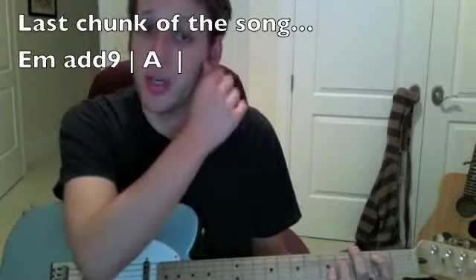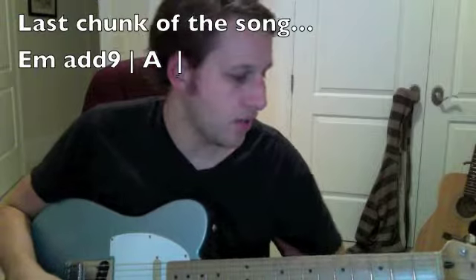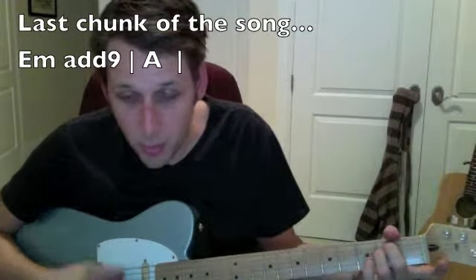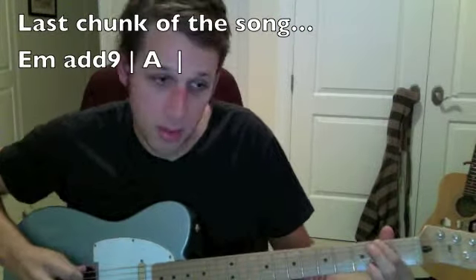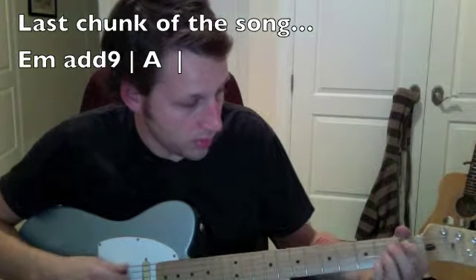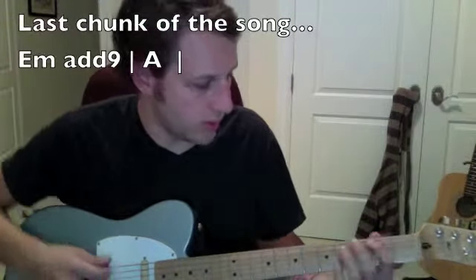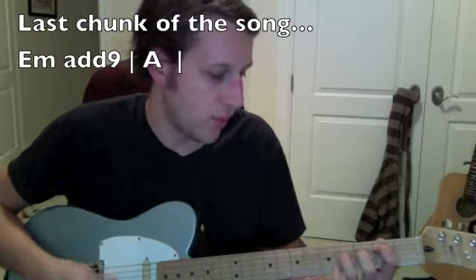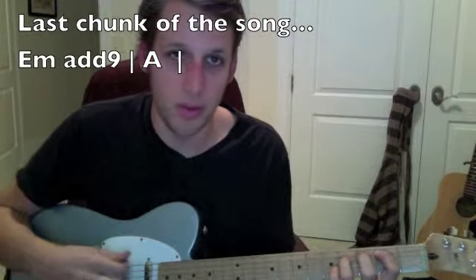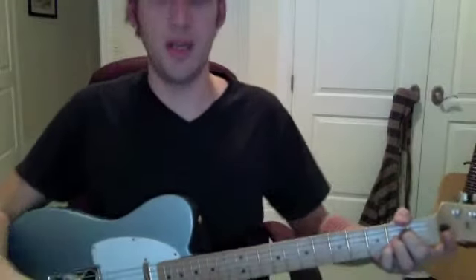This is the last chunk of the tune where it slows down. The two main chords are E minor add 9 and A major. E minor add 9 is like your E minor chord, adding the 9th, which is the second note of the scale — that F sharp. The way it's voiced in the actual chord: open second string E, B, F sharp. Then a little pretty chord in the A major. You're going to need to look at the Guitar Pro to get this right.